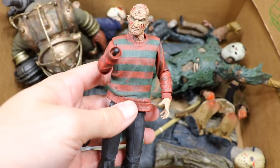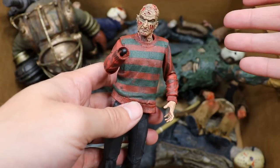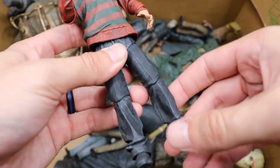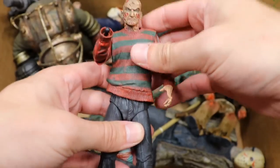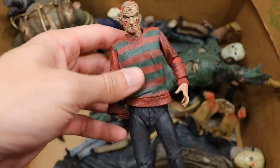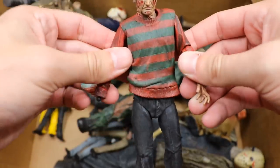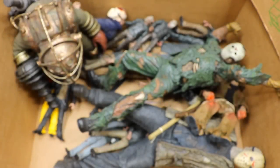We do have this Freddy — Jesus Christ, missing the glove hand, missing the hat. You might as well remove the sweater because he's missing almost every element of Freddy Krueger, but not a bad figure when it includes all the accessories. I don't know where the hand went — the hat is actually on a wrestling figure if you can believe that. I need to get a new one.